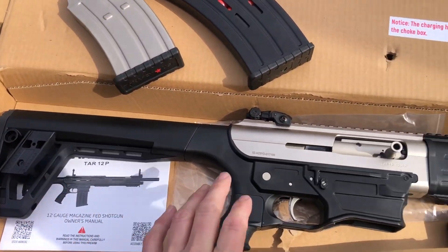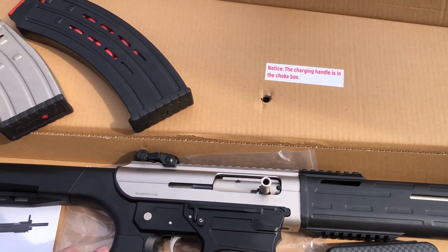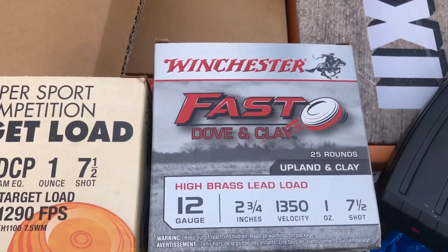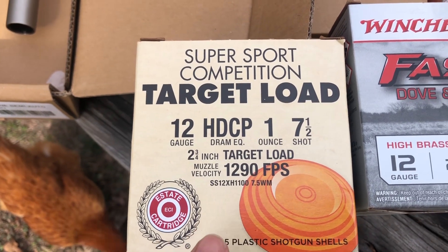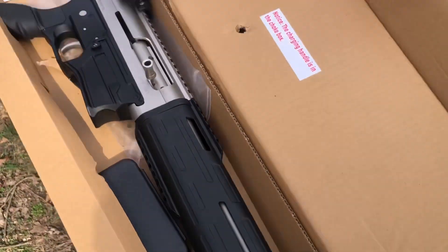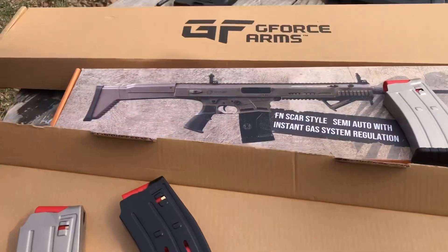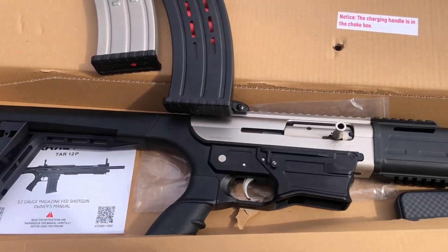With the TAR-12, I've got an unboxing video where I talk about it — it comes with the pop-up sights and how the controls work. It comes with one 5-round factory mag. We're going to shoot the Fast Dove and Clay through the 5-round and the Super Sport Competition. This is a little lighter load, so we'll see how that works. We've got a lot to cover today, so we'll probably just run a couple mags and see how she feels.